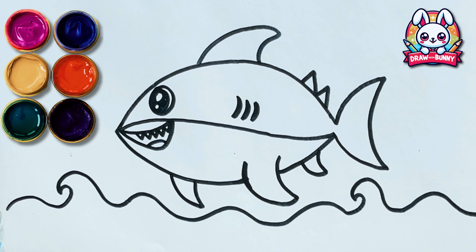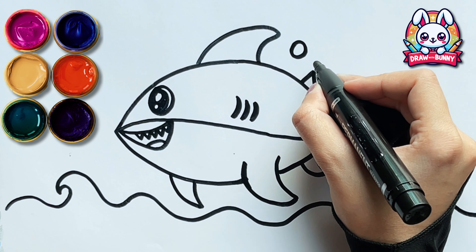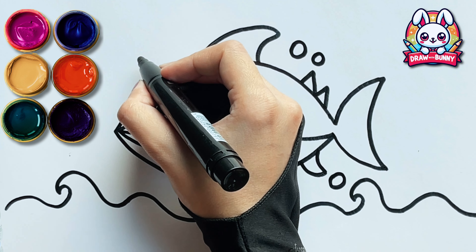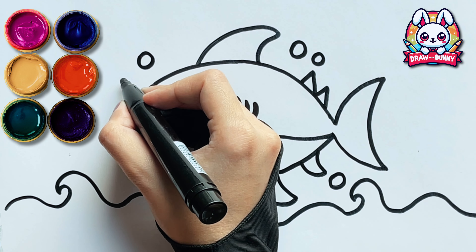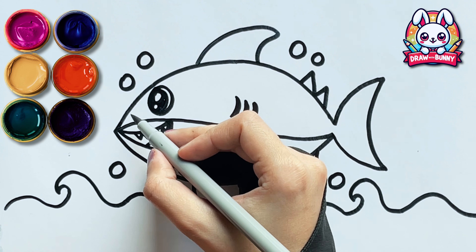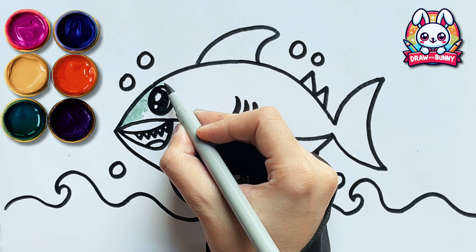Yay! It's time! It's time to paint! Gray!